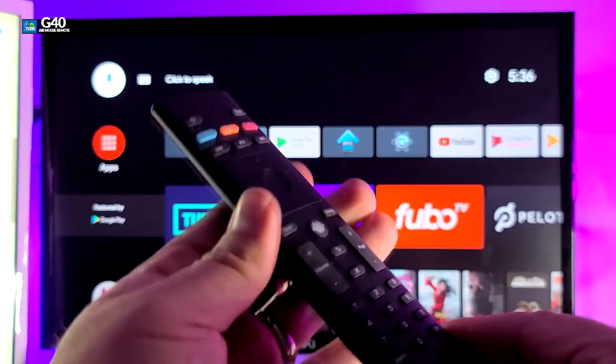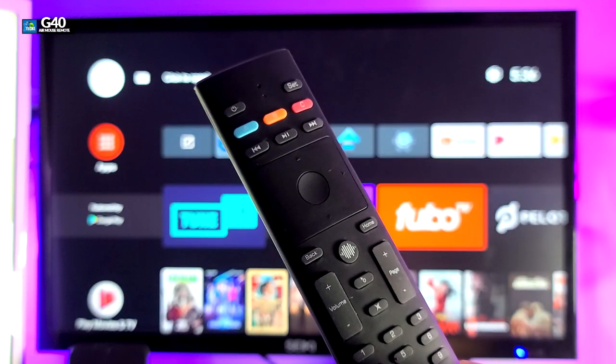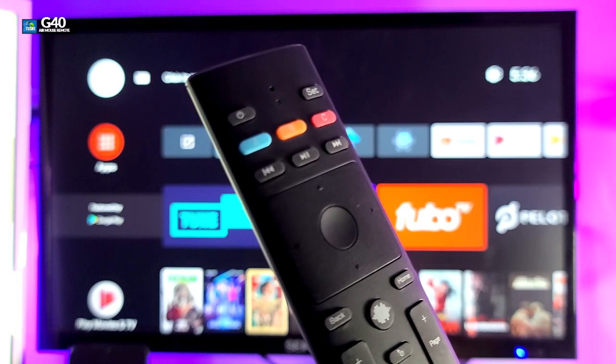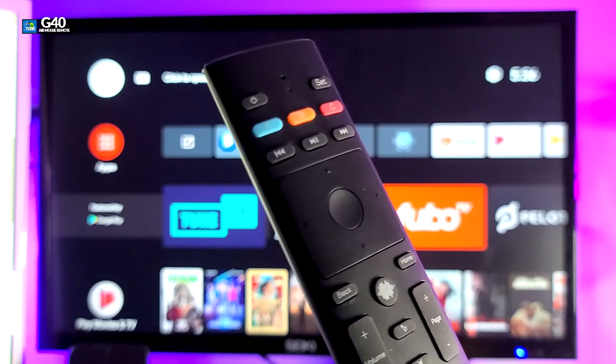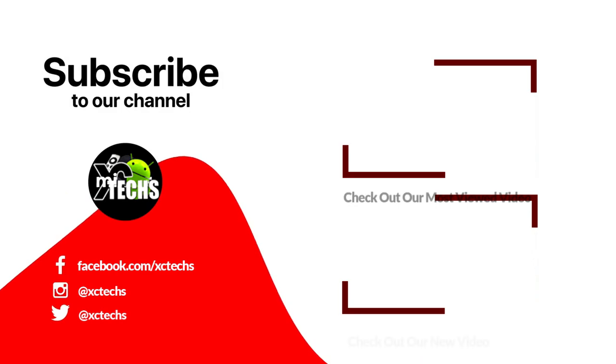All the links will be available so you can order this remote. I hope you guys liked our video — if you did, click the like button and the subscribe button. Comment at the bottom, and always remember to visit our website at exitex.info. Like us on Facebook, follow us on Twitter, Instagram, and other social networking platforms. Thank you!